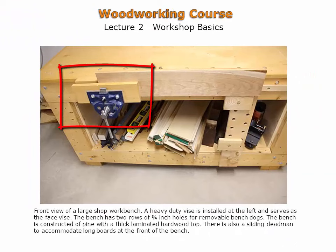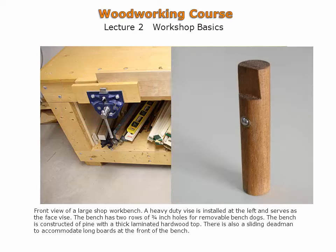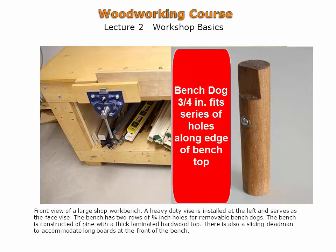The metal vise has hardwood faces to minimize any damage to a work piece being clamped. The large faces also increase the capacity of the vise. A row of bench dog holes can also be seen along the front edge.